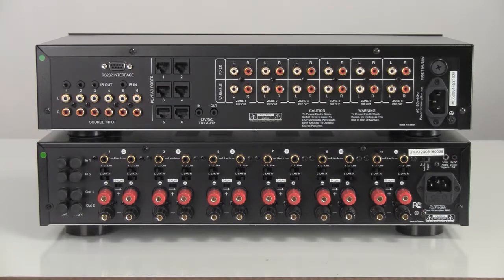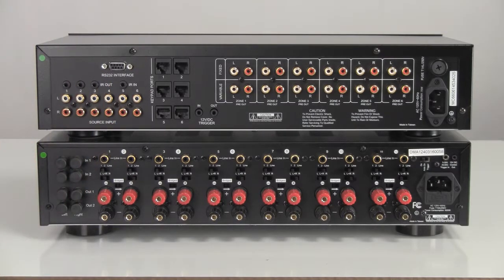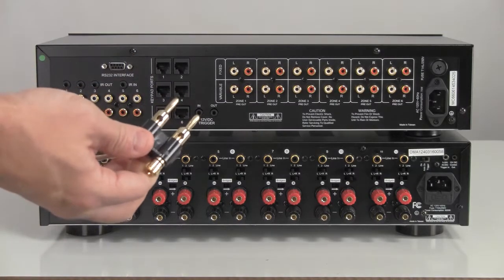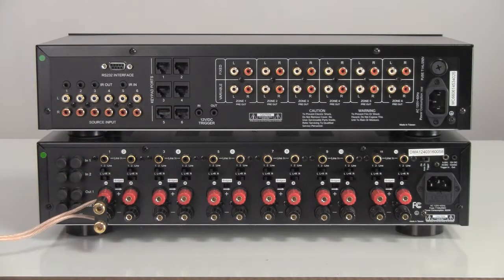Make sure the MC66 and multi-channel amplifier are powered off. Let's start by connecting your speaker cables to the multi-channel amplifier. This can be done with either bare wire or with the use of banana plugs. For ease of installation, we use a banana plug in this demonstration. Repeat this step for each of the speakers in your system.